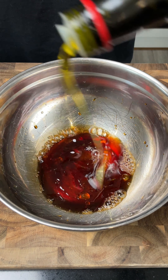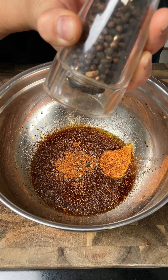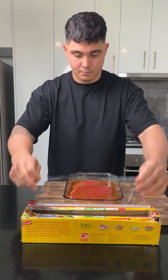In a bowl add soy sauce, red wine vinegar, olive oil, Dijon mustard, Weber steak seasoning, pepper, salt, then whisk. Pour into a shallow dish then place your flank steak in, coating both sides. Cover then refrigerate until ready to cook.